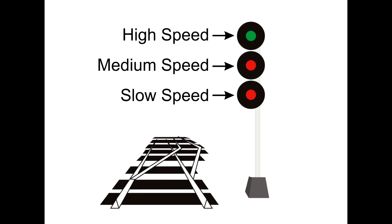This three-head signal system is the foundation for all of the other signals I'm going to show you in this series of videos. Just keep this three-head system in mind as you learn the other indications: high speed on the top, medium speed in the middle, slow speed on the bottom. In the next video, we'll discuss two-headed and single-headed signals, the reasoning behind them, and how to read them.